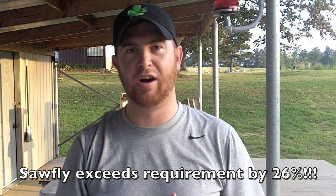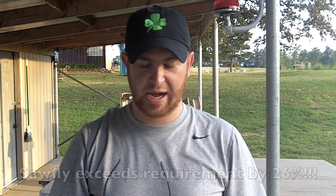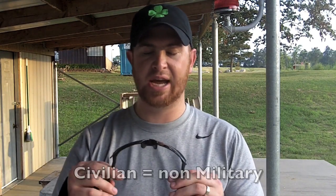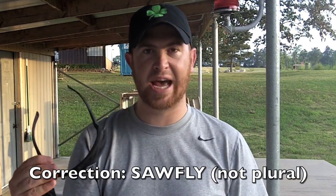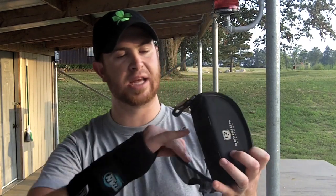This is a product that meets and exceeds all military protocols, and they're making it all available to the civilian market. What I have here today are the Revision Sawflies, and this is actually a shooting set that comes with a case. It's a case that has belt loops on it, and it comes with three lenses. I've got the smoke ones on, and then there's an orange and a clear — the orange to help brighten things up when it's a little dimmer outside.